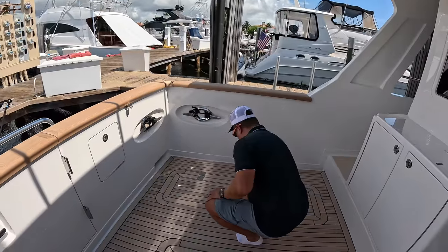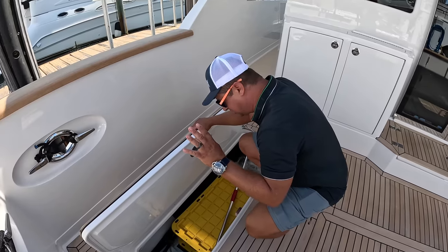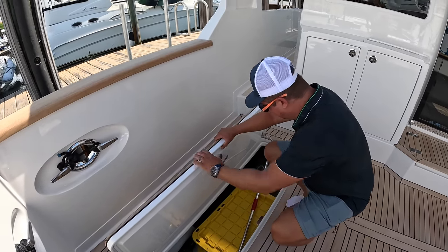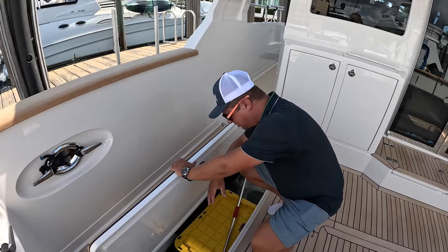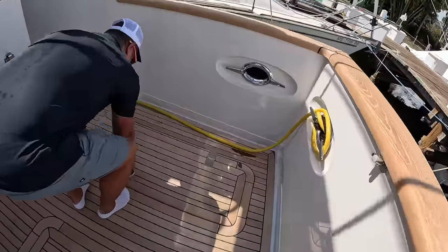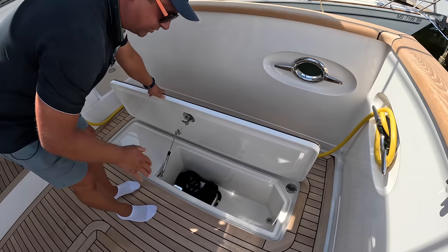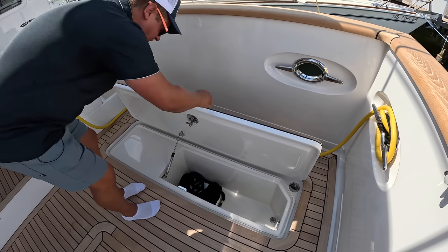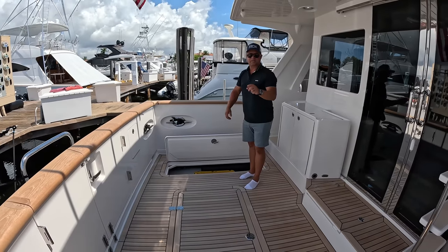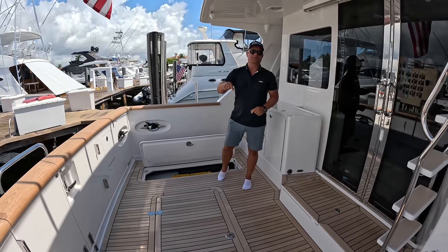We've got one of these storage lockers on either side, and they're actually different. Here is access to the lazarette — a very deep locker for cleaning supplies. We've got a throwable life ring here and access to the lazarette area. Opening this up, we have a wet locker with a drain — you could put fish and ice in there, like an ice box. This is the main electric access hatch to the lazarette, which also gives you access to the engine room. We're going to do that at the end of the video.